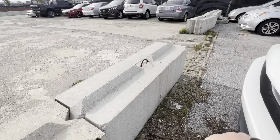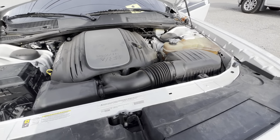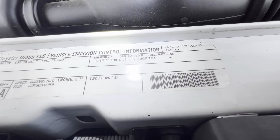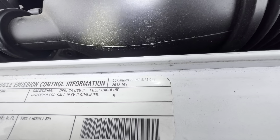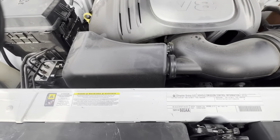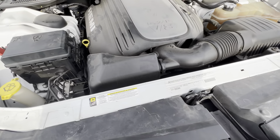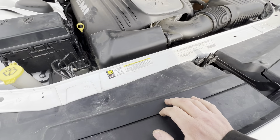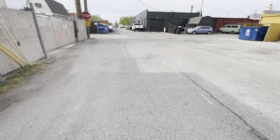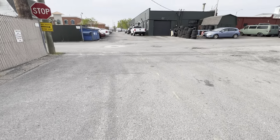I just grabbed a few tools — the breaker bar — to see if I can check this out here in the parking lot. It might be a little tight down in there. I may need to take off the serpentine belt and get a flathead screwdriver to open up the air intake tube and see what we're doing down in there.